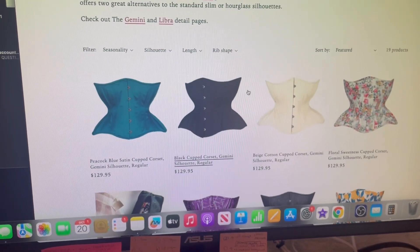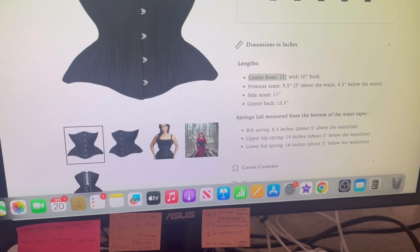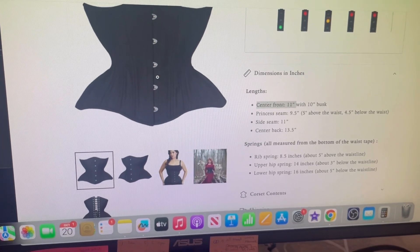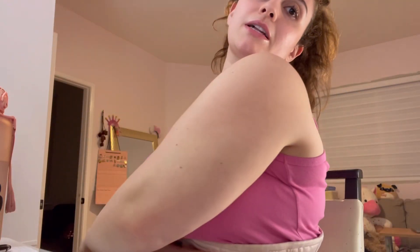The Gemini would also be too long based on the length measurement, and the rib spring would be too small. I prefer a corset that's bigger in the ribs and hips versus one that gives me a lot of spillage. I'm just so over the spillage. I hate purchasing new corsets — it's the worst thing ever.